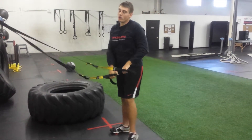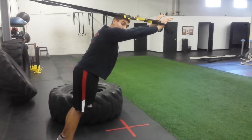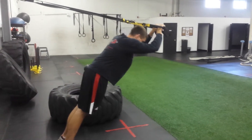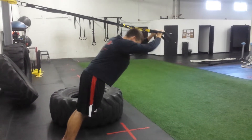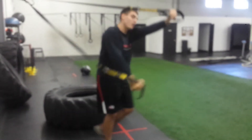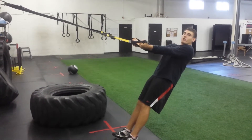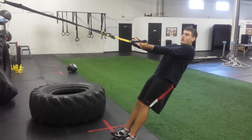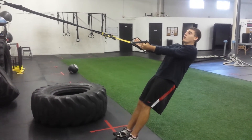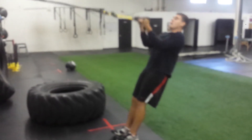For the triceps, flip around — hands go overhead, then hinge at the elbows and press. For the biceps, the opposite motion: palms are up, elbows high. Try to get your elbows to point toward the wall in front of you, then pull in with elbows pointing forward.